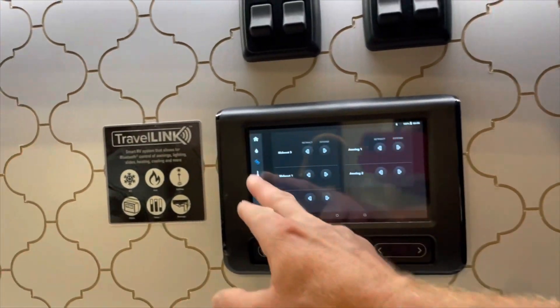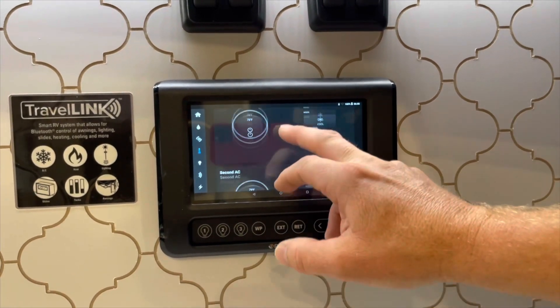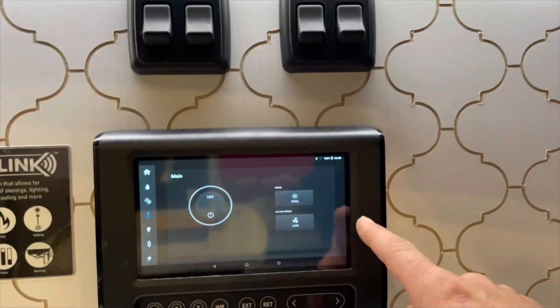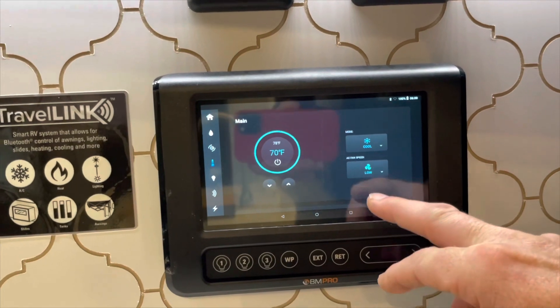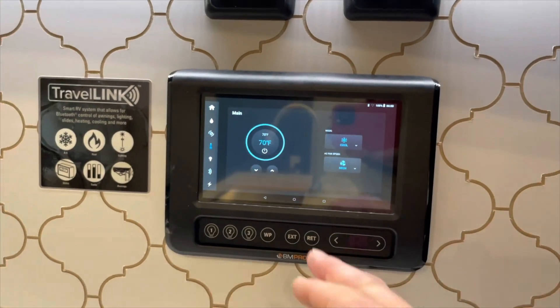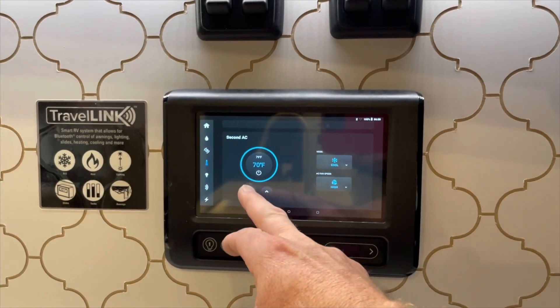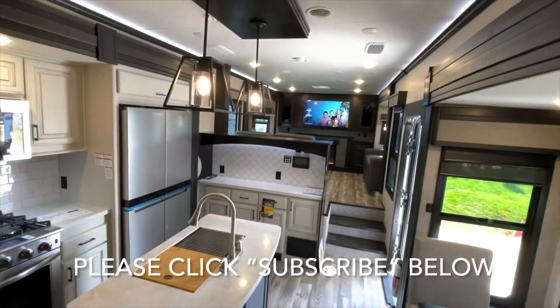Now let's check and see the difference between the AC on or off. Okay, it's off right now. We are on cool — low, change that to high. You got to turn it on first. That's awesome. Put the second AC on. Nice. It's quiet. Can you hear me? Yeah. That's amazing.